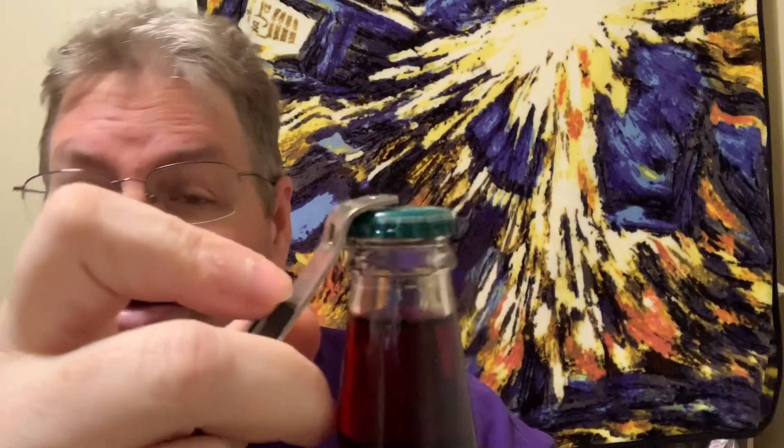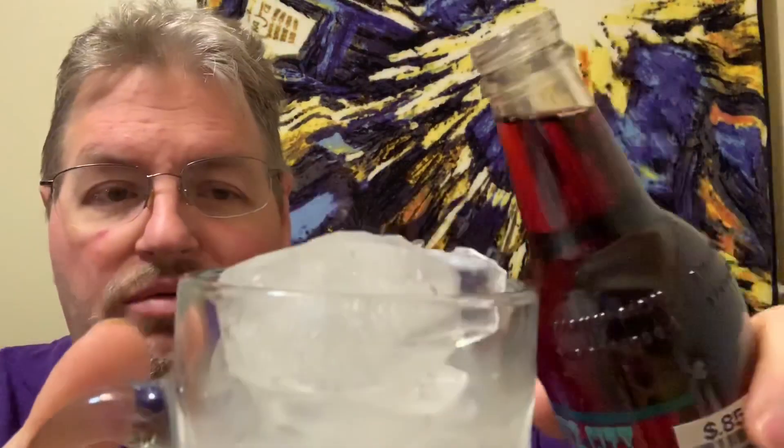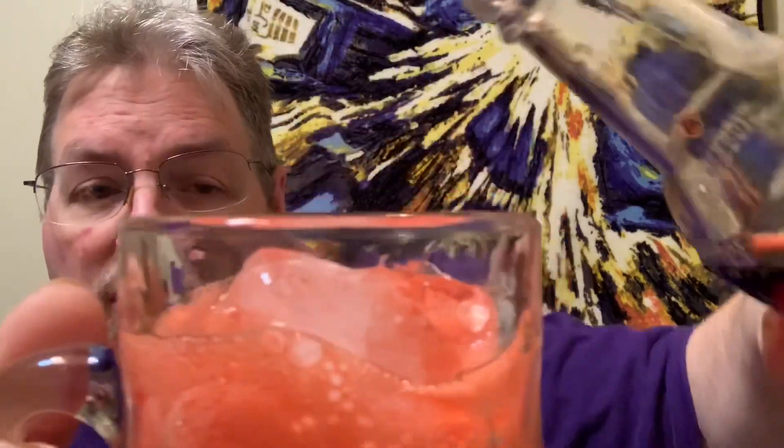Here we go — Sioux City Birch Beer. I got a bottle opener — popper. And here we go. Oh, that's kind of weak. There we go. Lots of circulation going there.